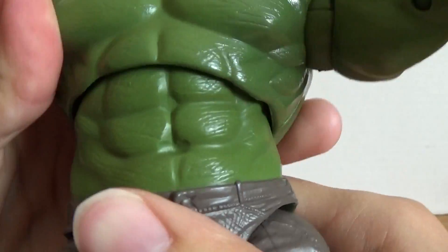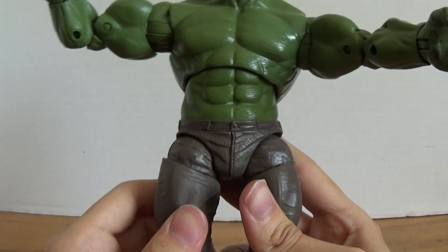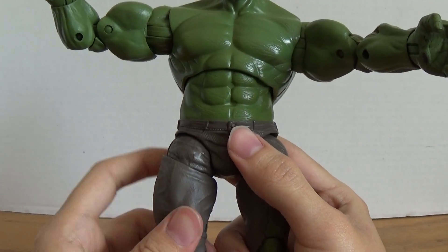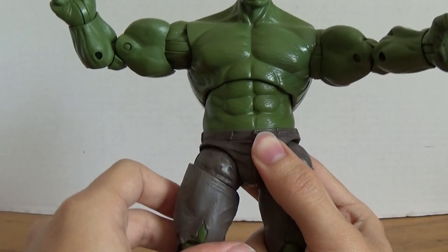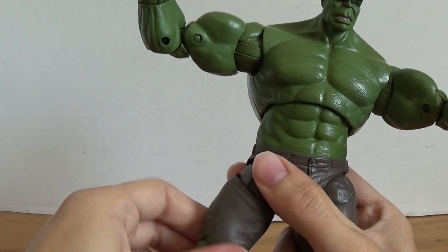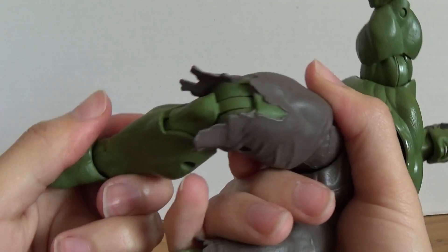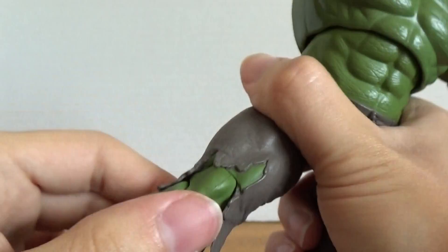A little ab crunch and then a diaphragm joint which allows you to crunch forward and pivot. The thighs are on these weird T joints which you have to take out the thigh and then rotate around at the thigh joint. Double jointed knees which ratchet.